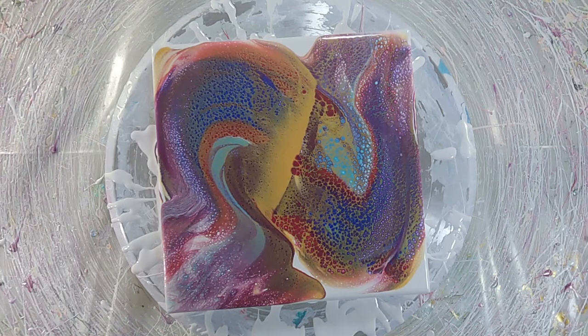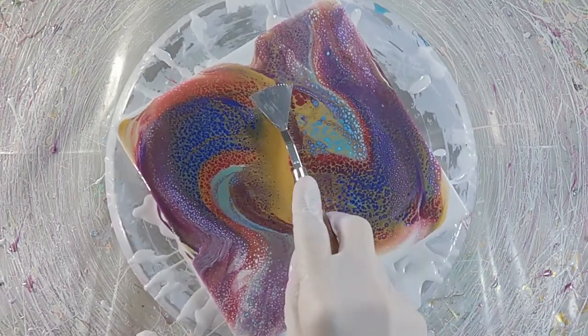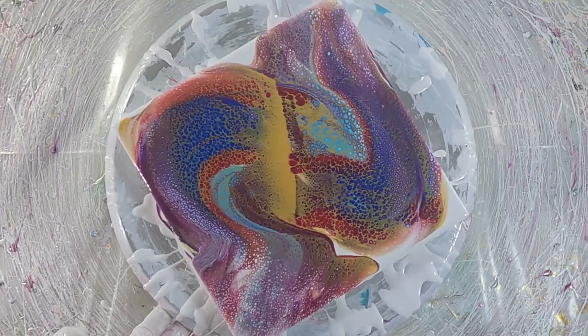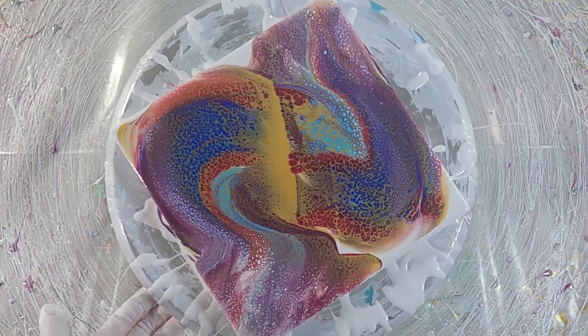When you start looking at the color index codes, you may notice that some tubes will have a singular color code while others contain multiple. Singular codes indicate that that is the only pigment being used to make that tube of paint. When you use paints that have multiple codes on them, you have to consider how those pigments are going to interact with any of the colors that you mix it with.